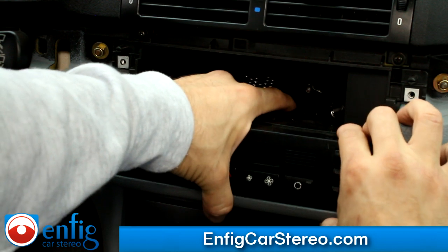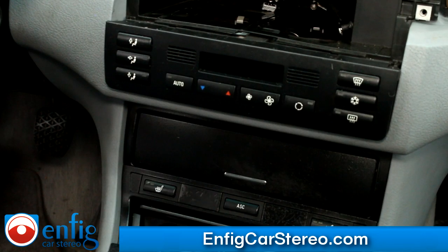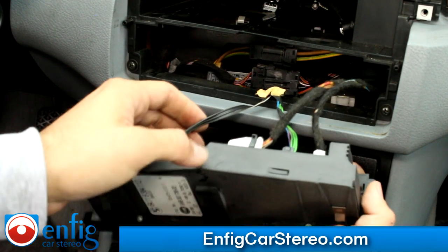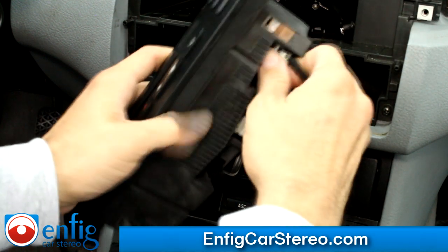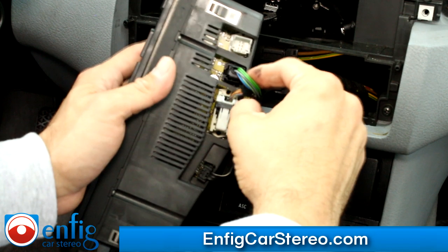This pops right out. Now all you have to do is handle these connections over here. This one just comes straight out — there's a side tab. Push that and it comes right out. Over here, the same thing. Over here, you're going to push this in and it comes out like this. And then down here, this one just comes straight out.